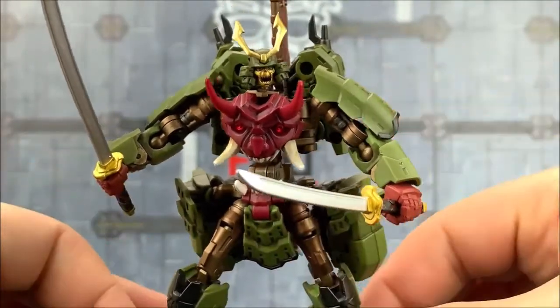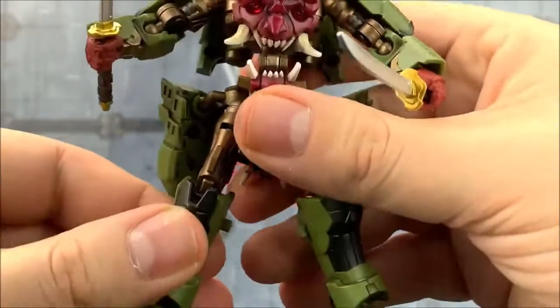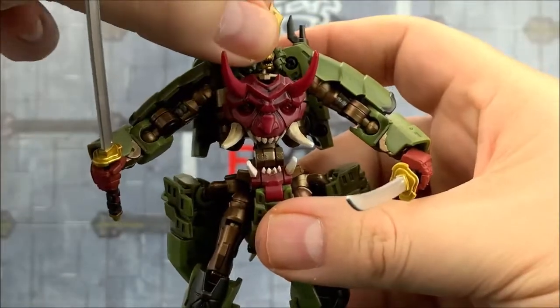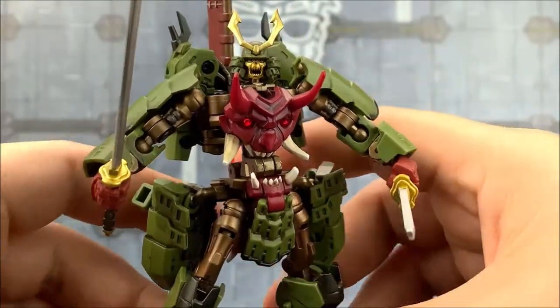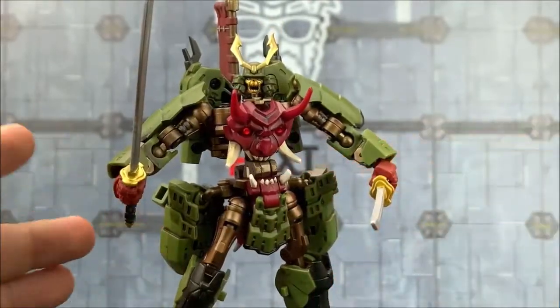Not really that close to his original appearance. What was he originally? He was in Master Force originally, wasn't he, as a pretender. Doesn't really have that vibe about it — looks more like a skeletal warrior. I think it definitely suits the character.